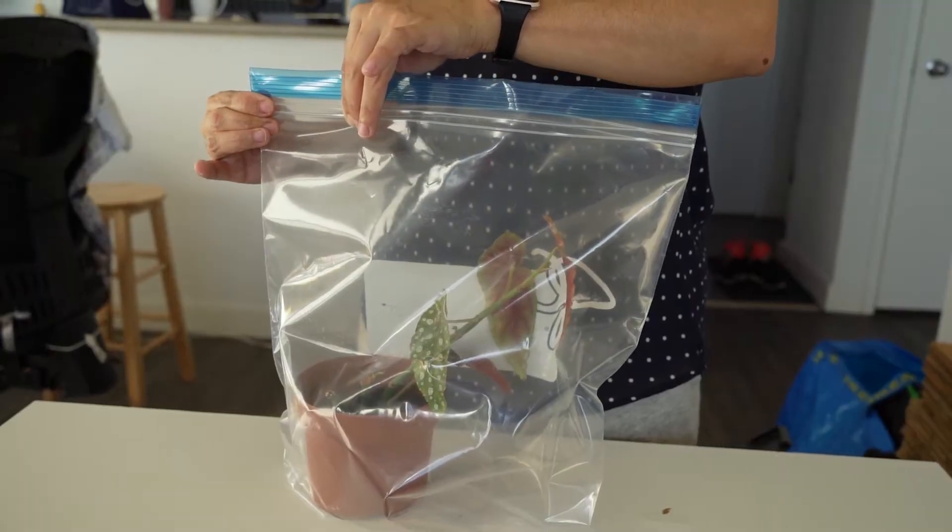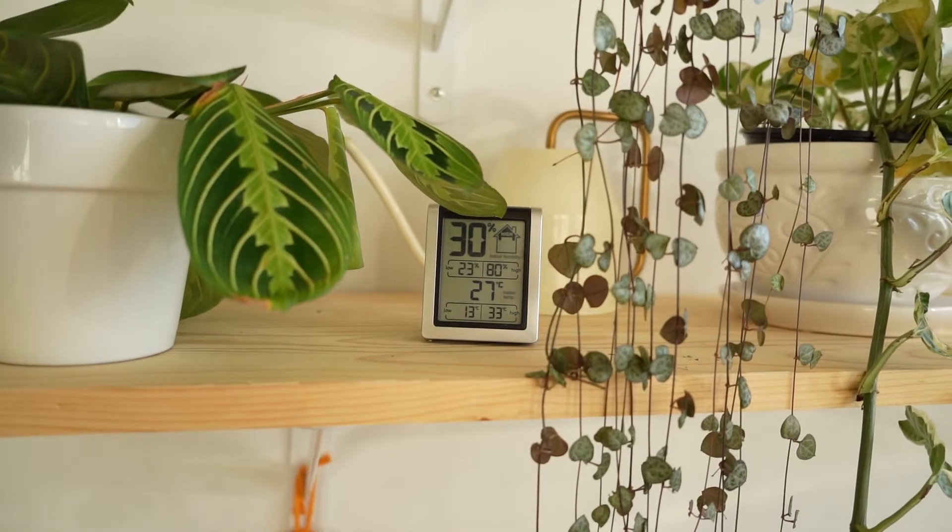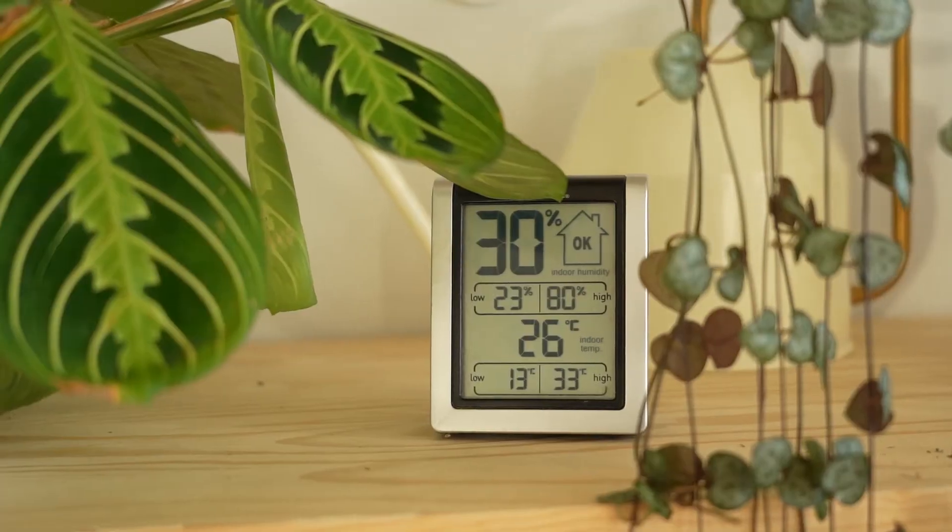There are also other ways to raise humidity inside your place. You can use a tray of water with pebbles near your plants, you can use a fountain, or you can even put your plant inside a plastic bag to create an isolated environment. We'll do a full video about how to raise humidity in your house, but for now try to measure the humidity in your place using a humidity meter and try to keep it above 40 percent.